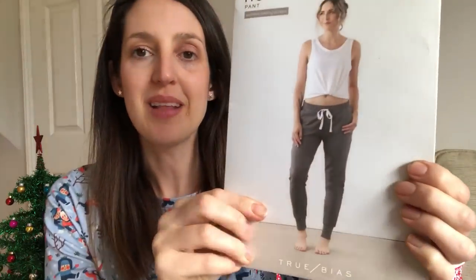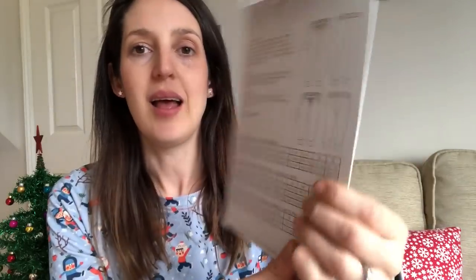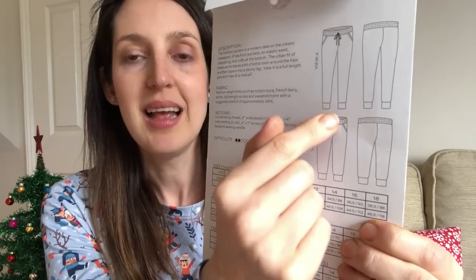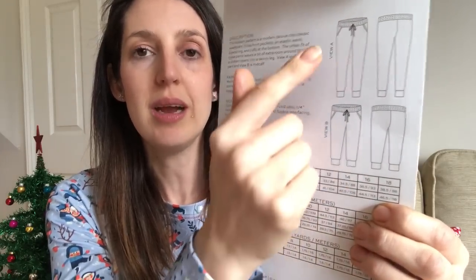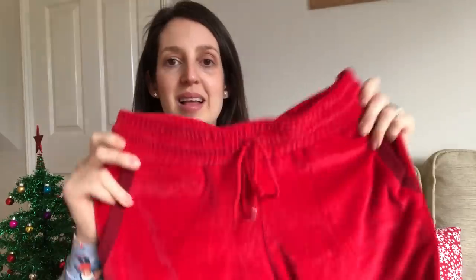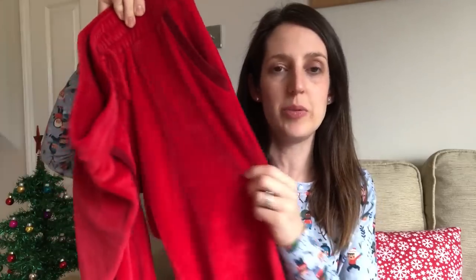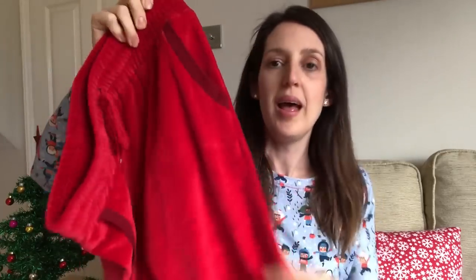The Hudson Pants are a lovely relaxed jogger with an elasticated waist and a tie at the front, little slit pockets and cuffs. You can make a shorter version too, but that's not so wintry. I really wanted to make a Christmassy version, so I made those in a lovely stretch velour with quite a high cotton content. This fabric was gifted to me in return for a blog post, so I'll put a link down below because I go into more detail in that blog post about my tips for sewing with velour.